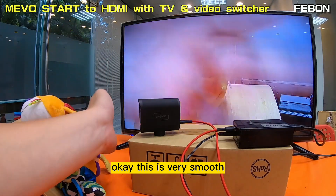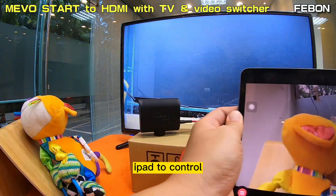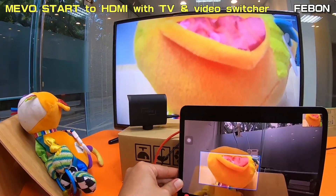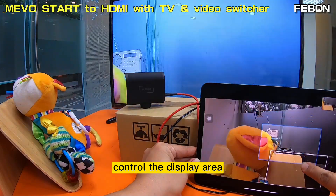Use your iPad or iPhone to control it, then connect the adapter. It is very smooth — you can use your iPad to control the display area.